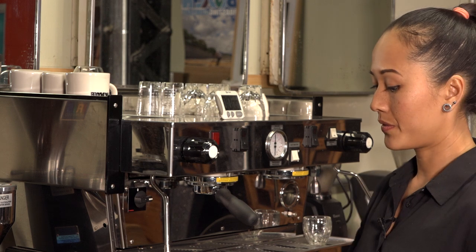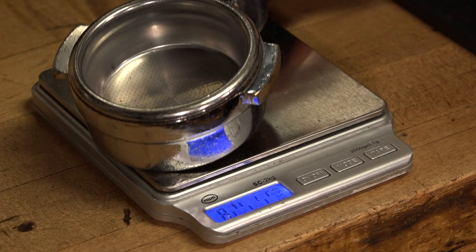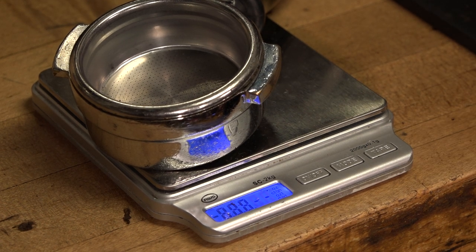Dry the portafilter. Next, zero out the scale with the portafilter on top — this is taring. Taring helps you accurately measure the amount of coffee you'll use in your shot.